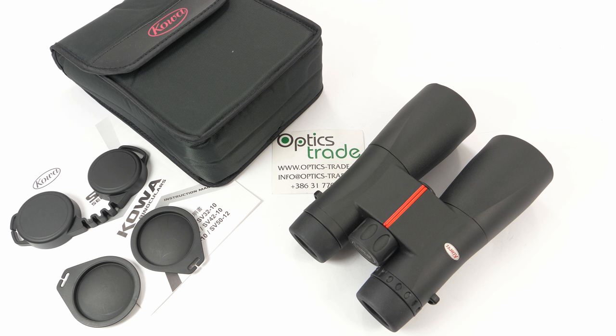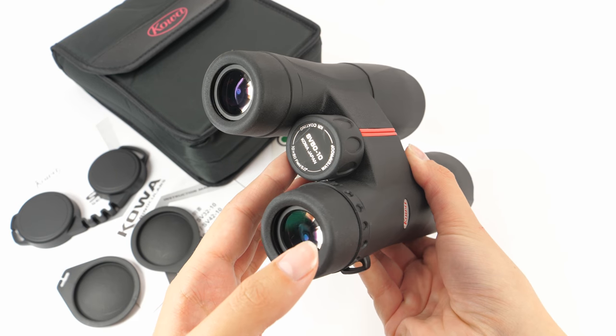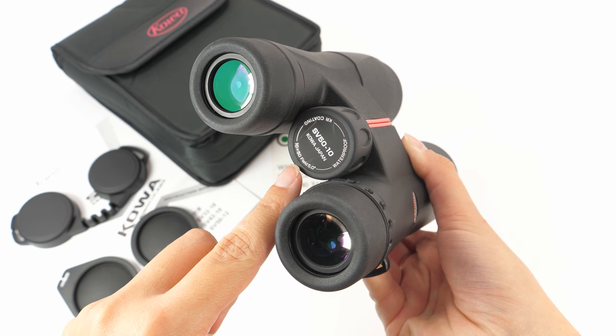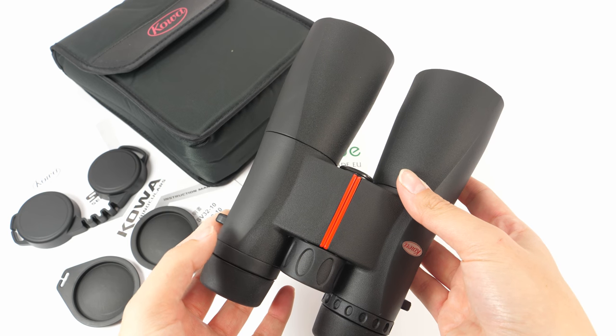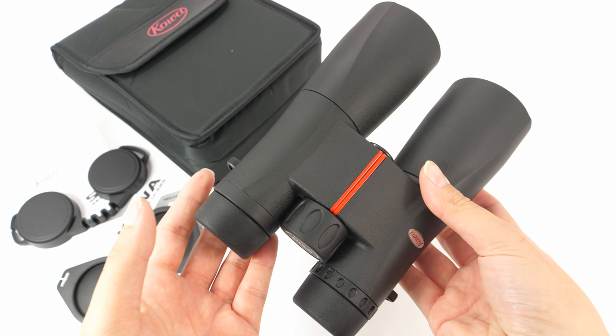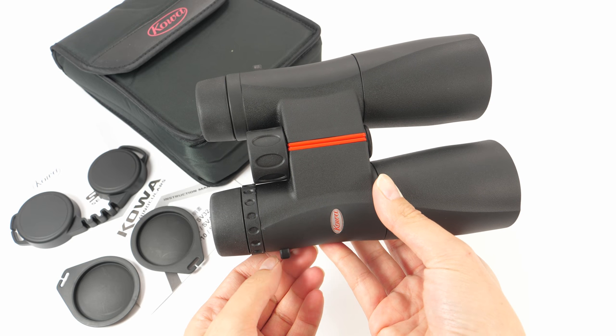There are many configurations in this series. We have binoculars with 25mm objective lens, 32mm, 42mm, and of course 50mm objective lenses. These binoculars are completely made in China, and this pair is of configuration 10x50. The SV series represents the perfect balance between optimal performance and modern construction while being really lightweight.